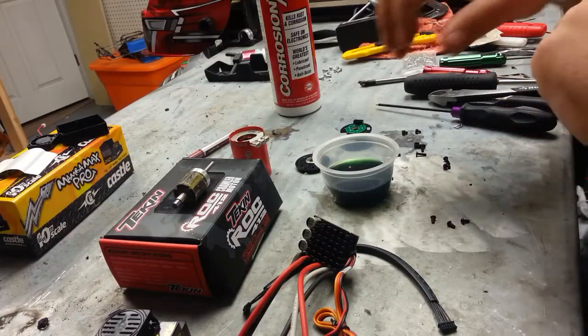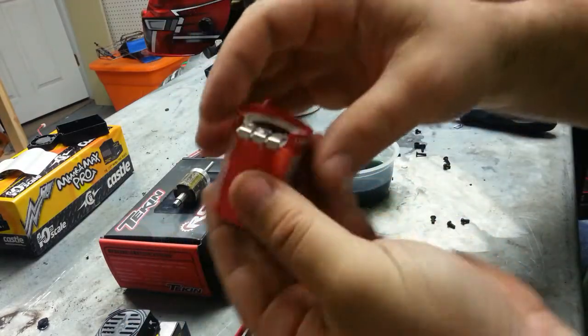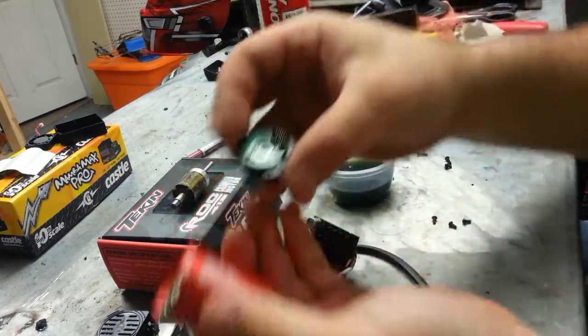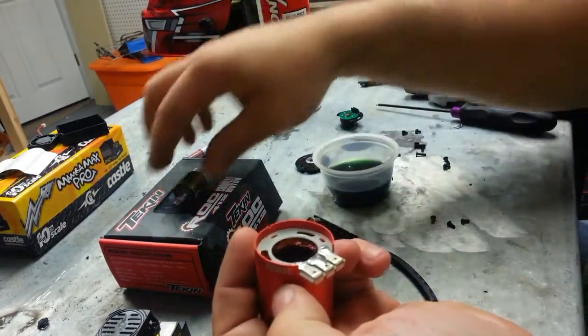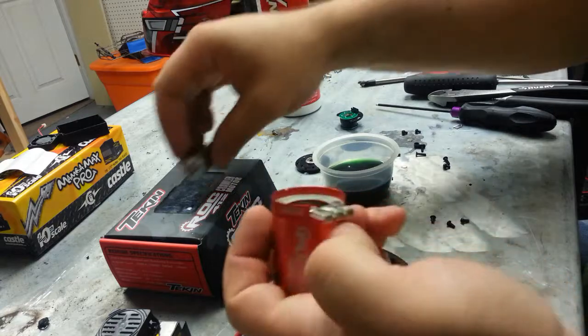Got the components taken apart. The motor was fairly straightforward - there are four screws on the front that come off, then three more on the back, and then three more screws in the sensor board. Take out those three screws and it lifts out pretty easily. For the rotor, you might have to press down a little bit to break the magnetic hold it has.